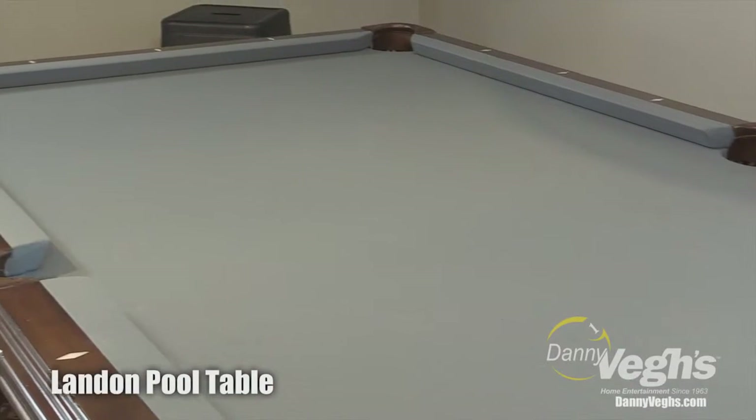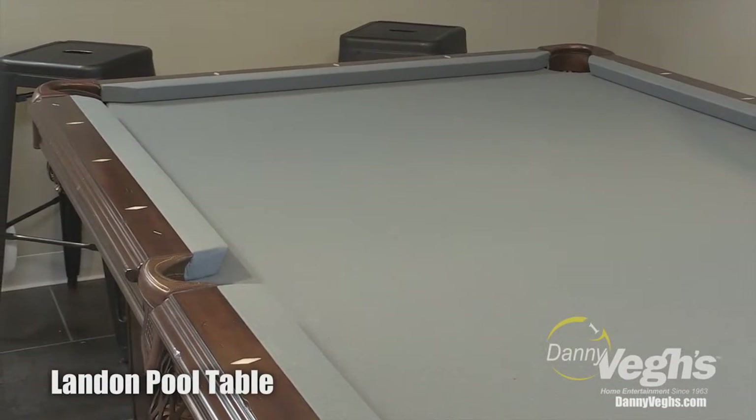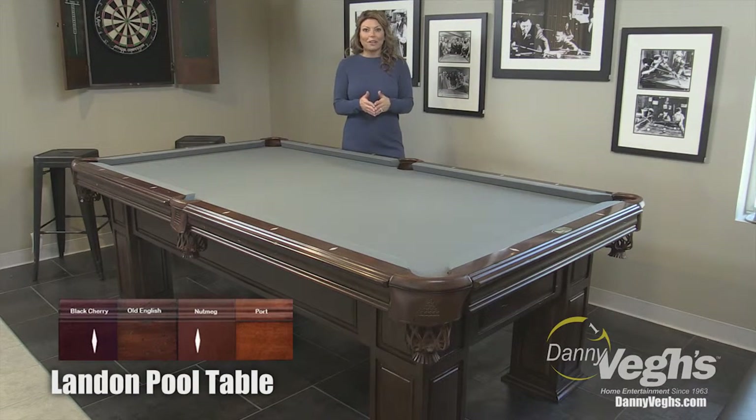This pool table, in my opinion, can go into a transitional room, even maybe a library, or if you're looking to add it to a living room space. And the pool table comes in three other colors: nutmeg, port, and black cherry.